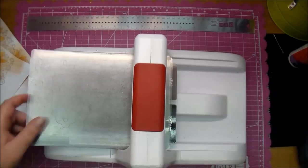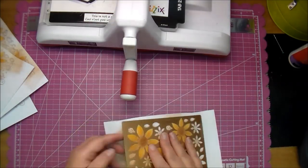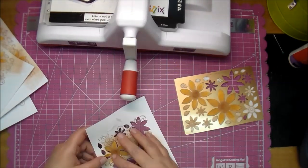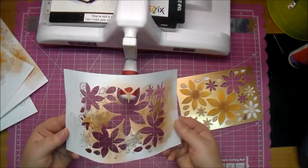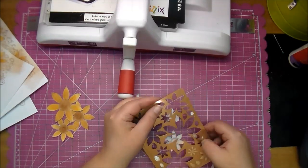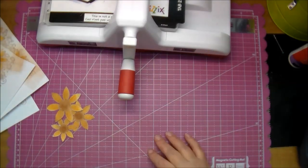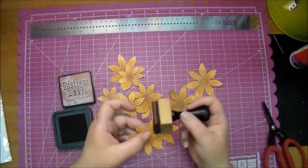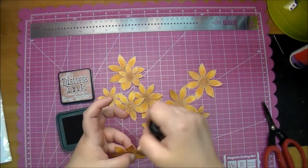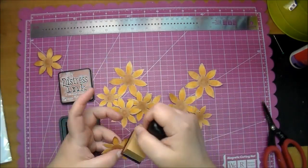Again, I have it cut side up — my cutting plate first and then my other plate on top of that. Now I'll remove the flowers and the tape and throw away any I'm not using today. In total I cut out four of each. I end up not using the largest flowers, but I will save them. I'm going over the edges again in Vintage Photo — I wanted to darken just the edges a little bit.